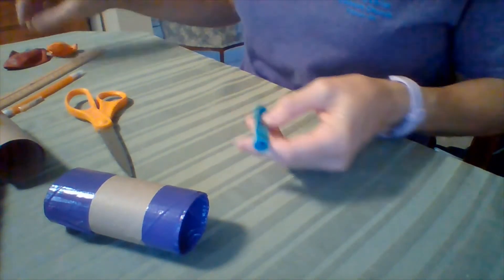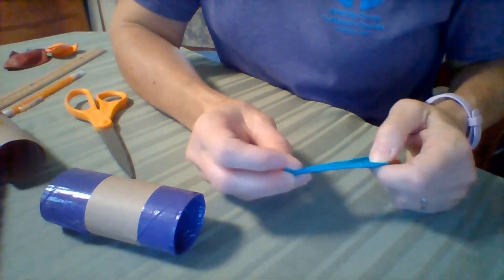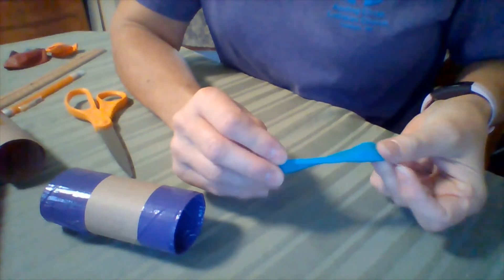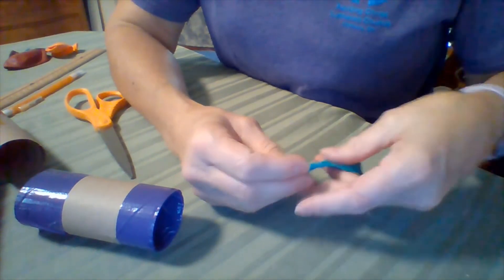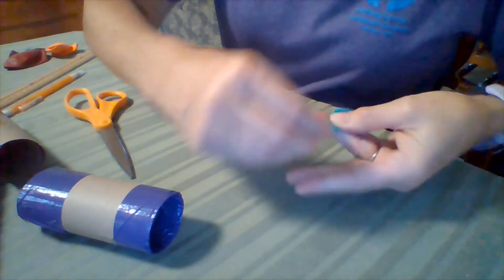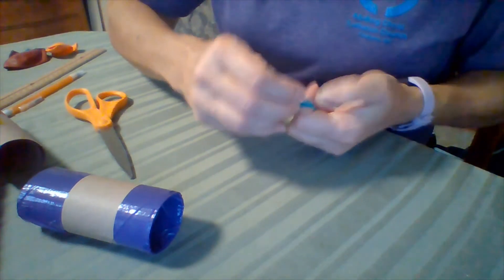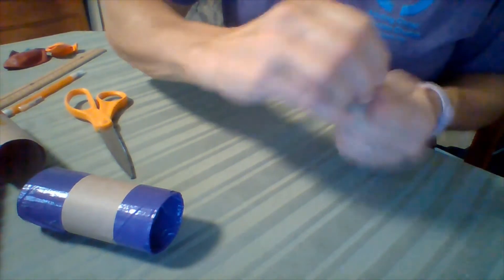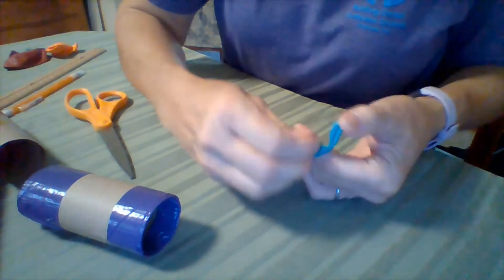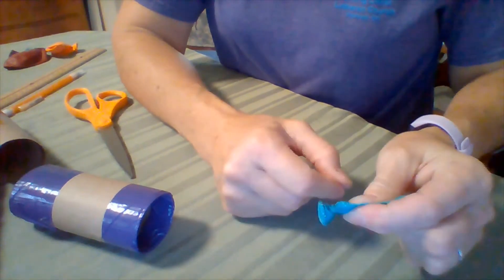Are you ready for the next step? The next step is we're going to need a balloon. I'm going to use a little balloon on this — we'll see how this works. The first thing I'm going to do is tie a knot in it — don't blow it up, you don't need to do that. I'm going to tie a knot before the next step. The way I do this is I put two fingers out, stretch the balloon around my two fingers, and then when this comes around, I can tuck that little end right underneath. And then when you pull it off of your fingers, you've got a knot.